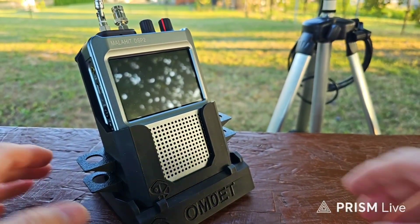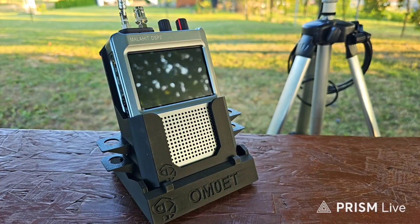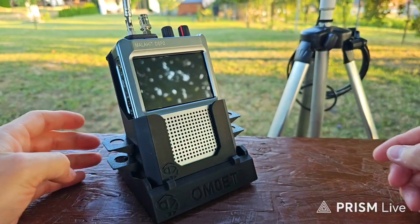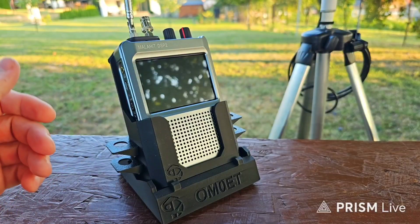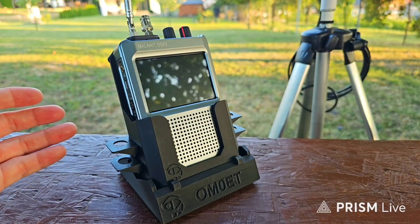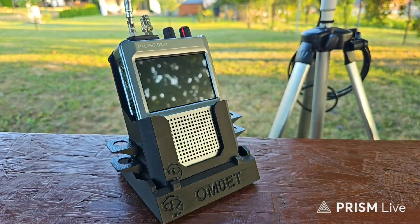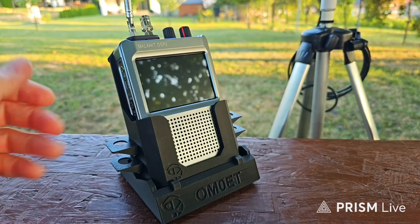I already put the link for this stand down in the video description — you can check that out. There is also a link for a Facebook group which David just made. There are some pictures and possibilities you can see with this stand, and some other colors that can be chosen when you order it.